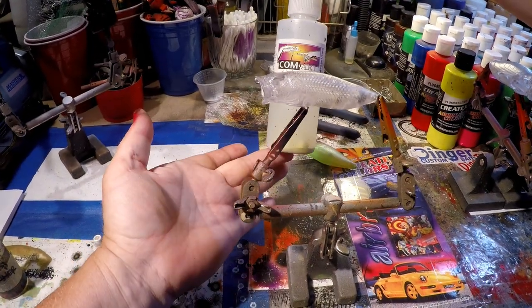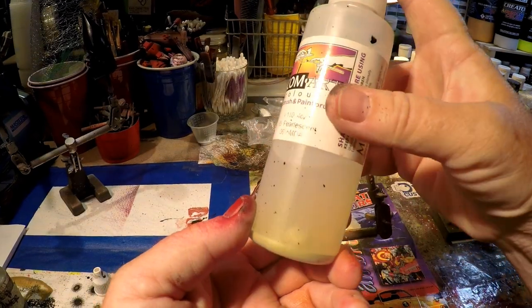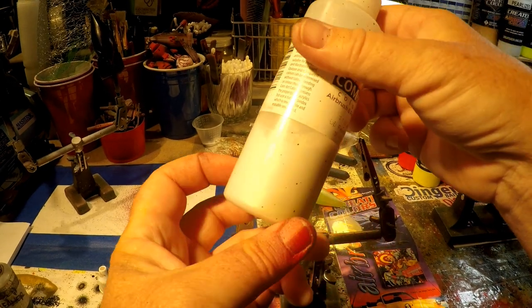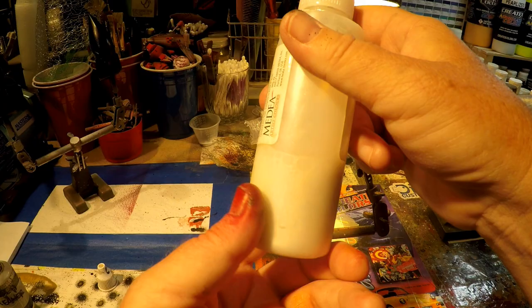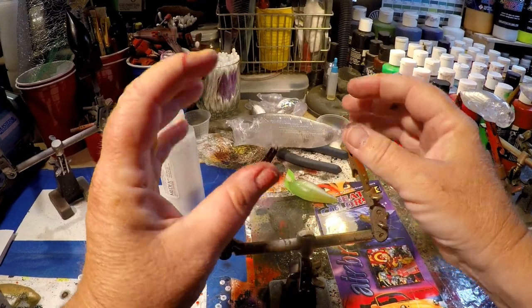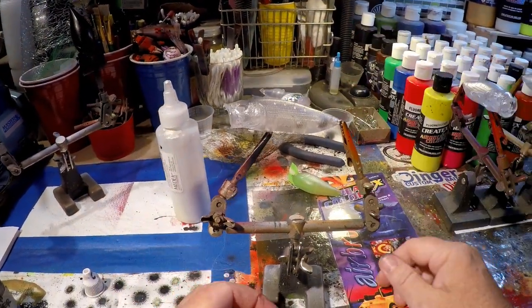I'm going to be using ComArt colors with the airbrush and paintbrush — opaque pearlescence. It's not completely opaque; it's fairly translucent, at least I've found. It's a lot of fun to finish a bait that way, and it also mutes the colors a little bit, giving it a more accurate match-the-hatch portrayal, which is what we're going for on an American Bullfrog.